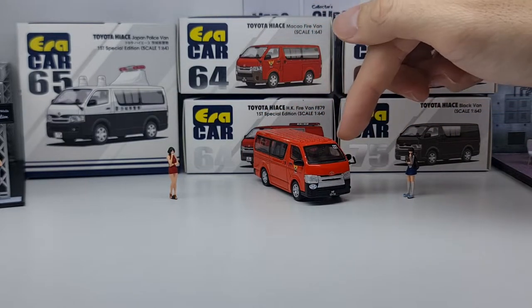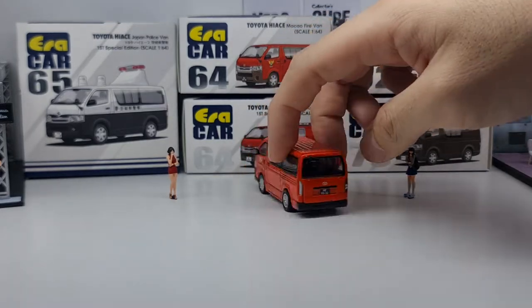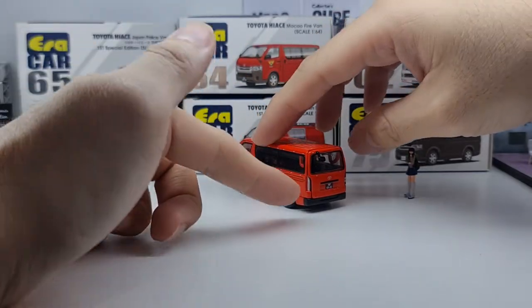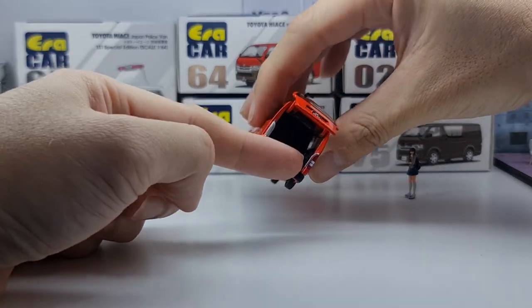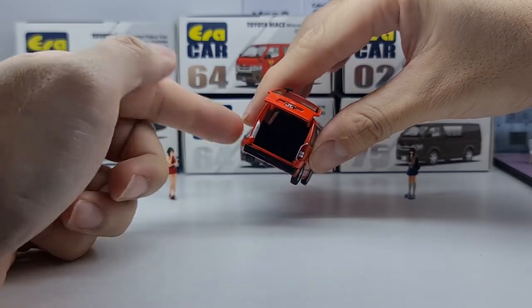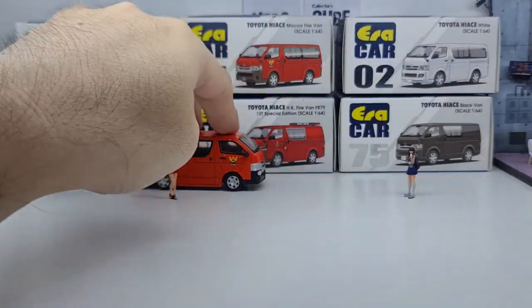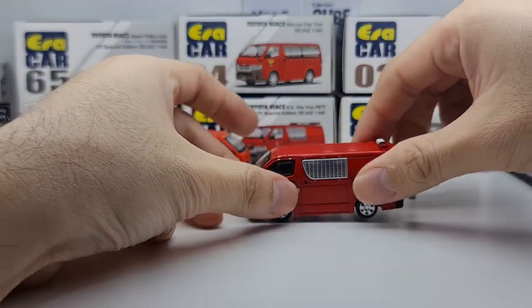Overall the casting is actually quite nice. It's a bit unfortunate that the one I opened here has a brake light that came off — I kept it in the box. It's glued on as a separate piece, which is why it looks quite realistic. This one has a number plate as well. That's the Macau Fire Van.